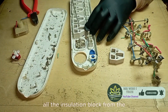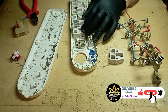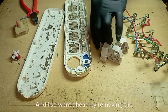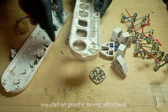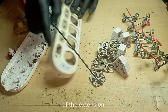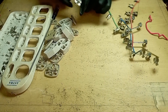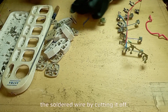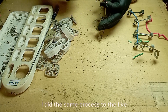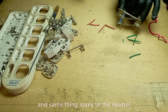I went ahead unscrewing and removing all the insulation blocks from the extension box, and also removed the insulation plastic being attached. I unscrewed the two port terminals of the extension, then removed the two port insulation from the extension body. I disengaged the earth terminals from the soldered wire by cutting it off, and did the same process to the live terminal and the neutral terminals.